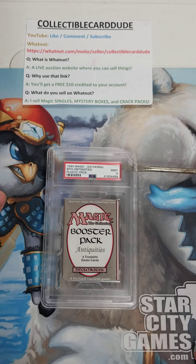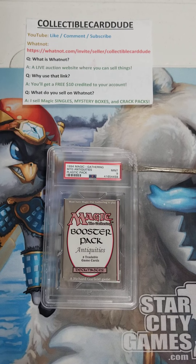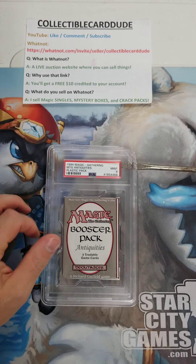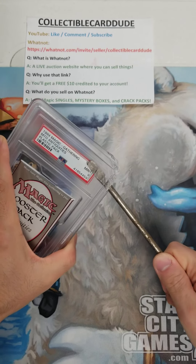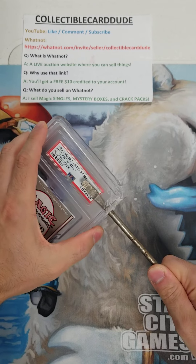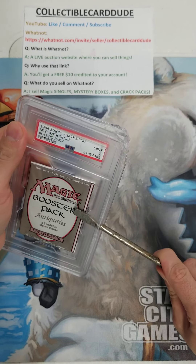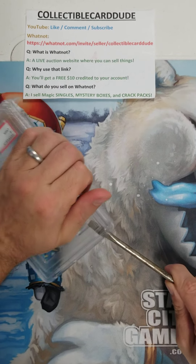I want to investigate the pack to make sure it's not too good to be true. I'm okay with just cracking the seal and keeping the pack sealed for my long-term collection, but I do want to inspect the integrity of it. Hopefully it's good. This is Antiquities — a very, very old booster pack from 1994. I used nippers to cut the corner and then stuck a flathead in to crack the case, and now I'm pushing on it to loosen the shell without damaging the booster pack itself.